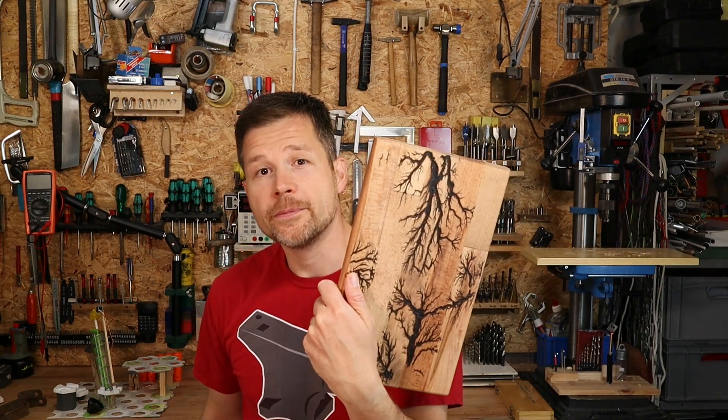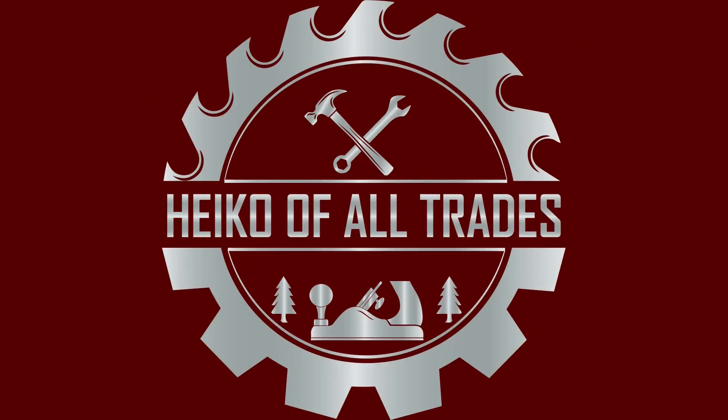Hi and welcome to the shop! Today we're using the power of Thor to strike lightning in wood. Power of Thor might be a bit too much, but it really doesn't matter what the name of your electricity supplier might be.